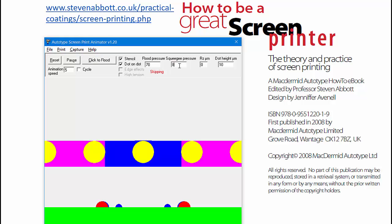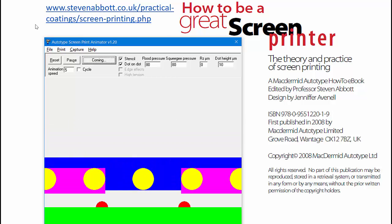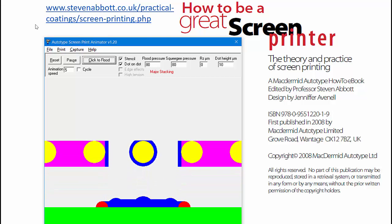So if we increase both of them — not recommended, but we have no choice here — then you get a proper dot printed. With these very simple insights into how screen printing really works, life becomes much easier for screen printers. The science of this is downloadable in a paper written by myself with Professor Kapoor and others, so you can understand it in full.